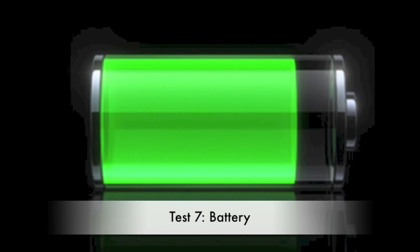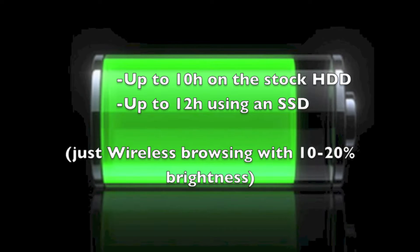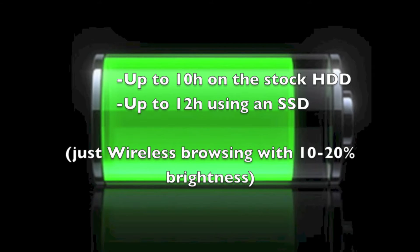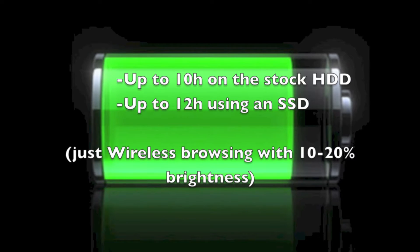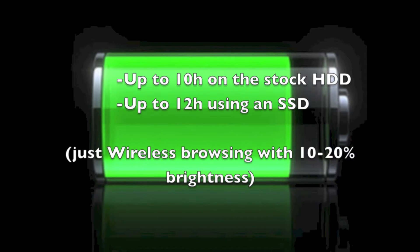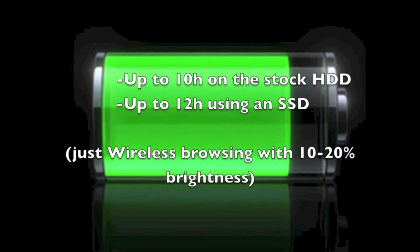Now it's time for the battery test. Although Apple advertises the MacBook Pro as having a seven-hour battery, I managed to get about 10 hours of wireless browsing using the stock hard drive — browsing the web, listening to music, and watching some YouTube videos, with brightness at about 10–20% and keyboard backlighting turned off. With my SSD installed I managed to get 12 hours of battery, which is completely insane. Having an SSD really boosts your battery by about one to two hours depending on how you use your Mac.